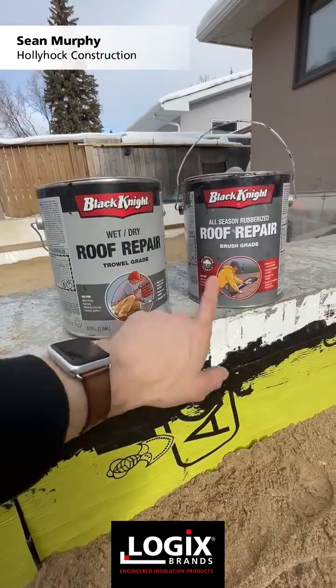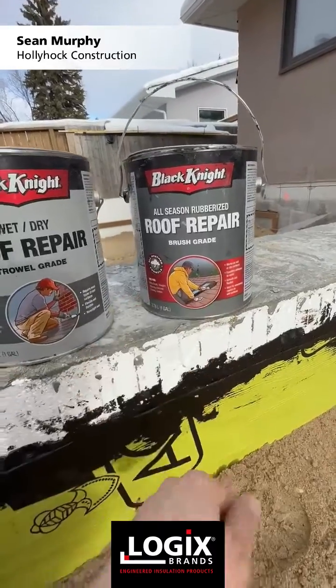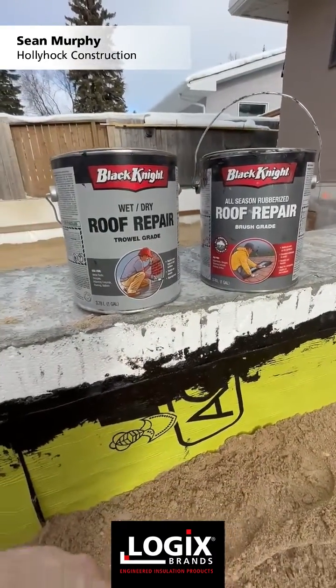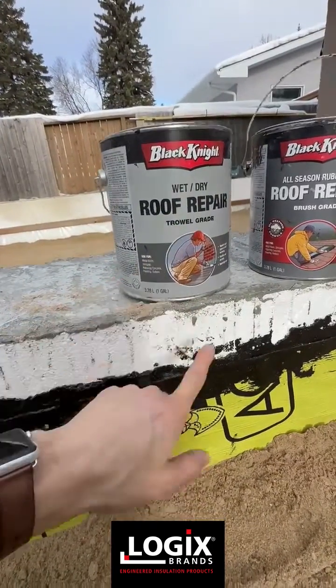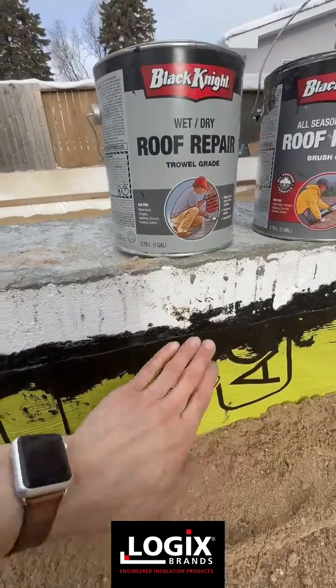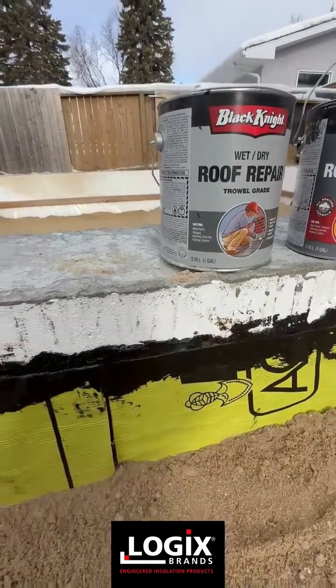There's a trowel grade and there's a brush grade. This one is a lot more liquidy — you can actually put it onto a brush and roll it on. And this is more for trowel; it's a bit stiffer. We use this trowel grade for the top. We usually do a little bead behind the top of the membrane and then on the face of it to close it up.